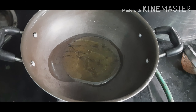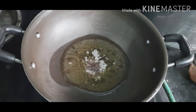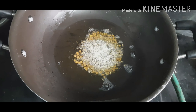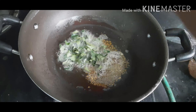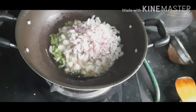Add gingely oil in a pan. Now I am adding mustard. Once the mustard stopped cracking, I am going to add urad dal. Now the urad dal becomes golden brown. I am going to add cumin seeds. Now I am adding fenugreek seeds. Finely chopped curry leaves. I am adding finely chopped onions.